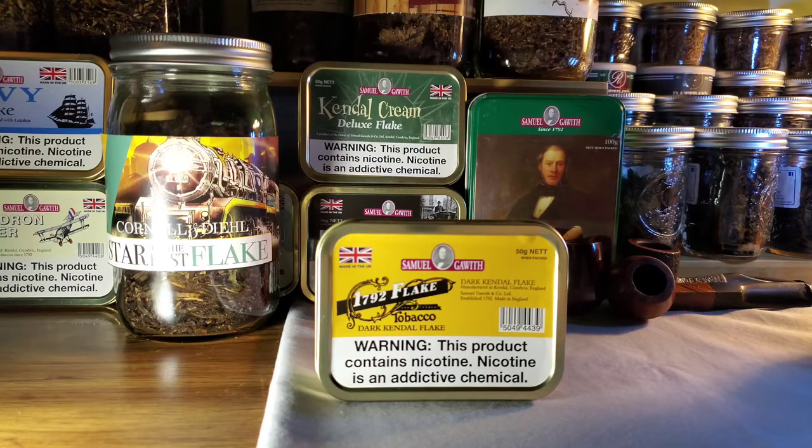It references a thing called a tonquin bean or tonka bean, which I've also seen it called. Apparently it's a sort of legume harvested in Central and South America that has a lot of vanilla overtones. I think it's used as a substitute for vanilla because authentic vanilla is obviously very expensive. I'd never heard of that before, so I thought it was fairly intriguing.